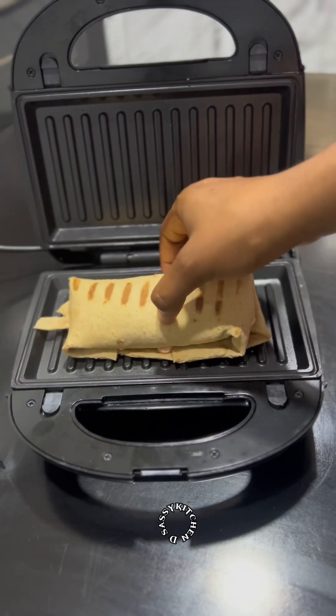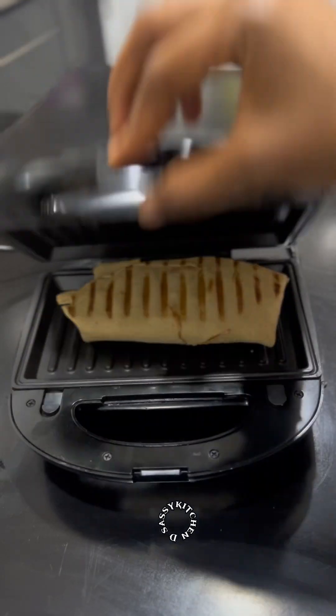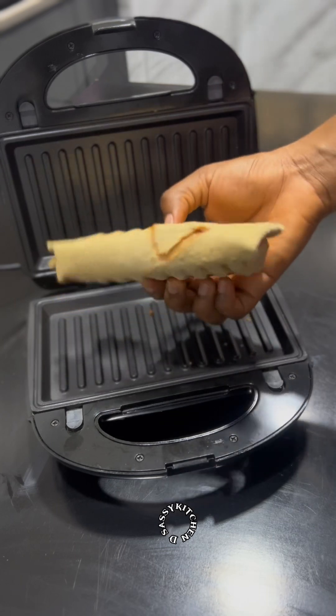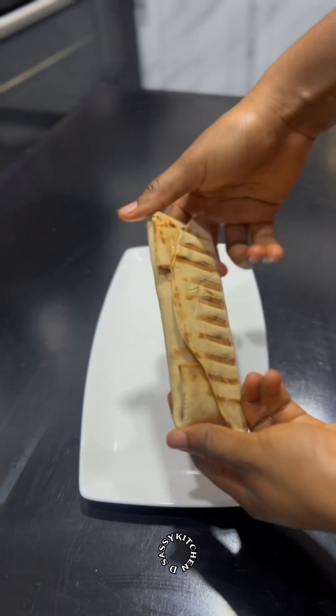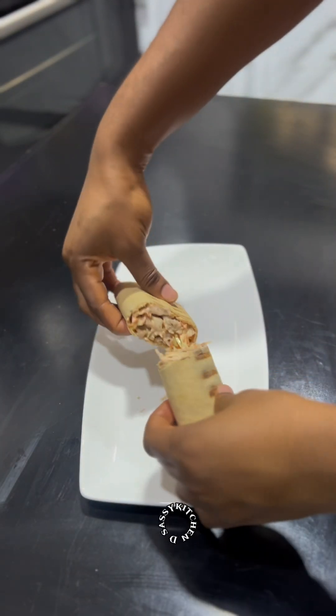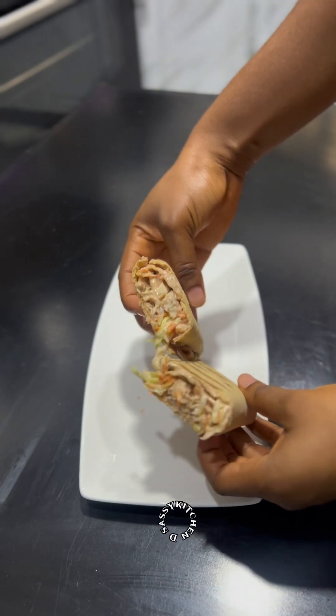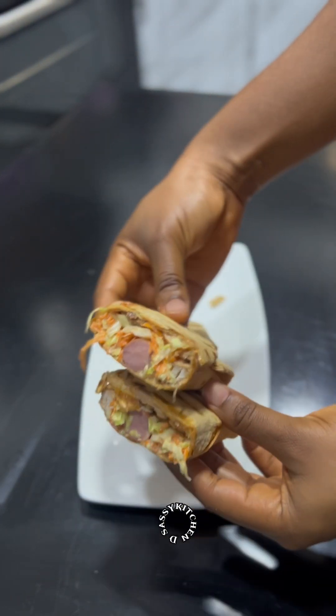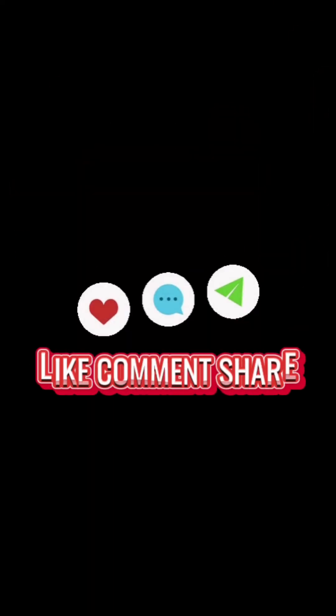Our shawarma is ready! I'm going to cut it open so you can see how it looks inside. If you've watched till this point, please hit the subscribe button and like this video if you found it helpful. Leave a comment for me and thank you for watching — I'll see you on the next one, bye!